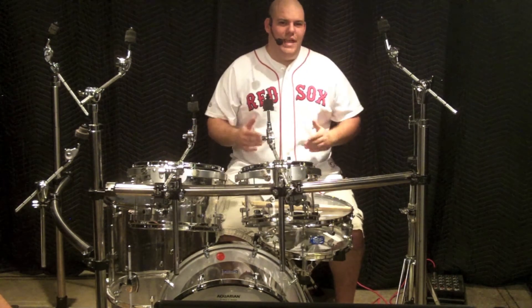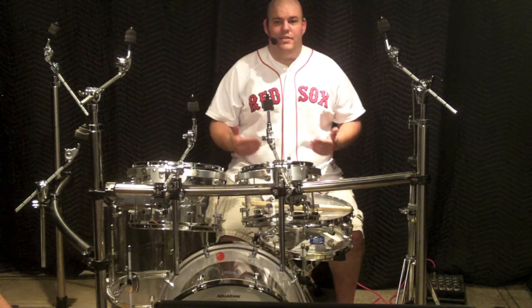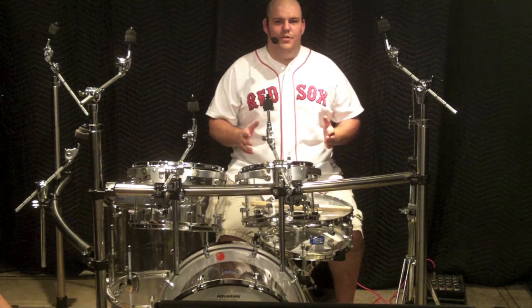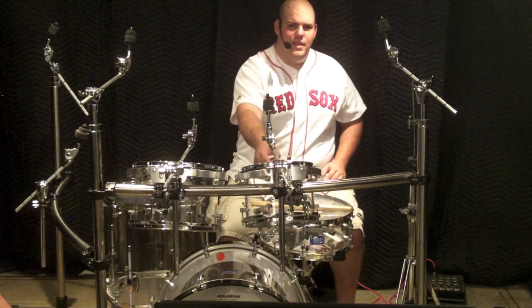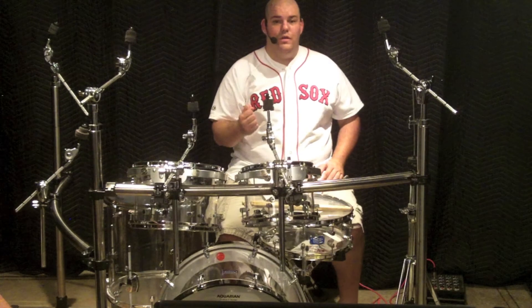I encourage you to air drum before you secure your drums in place, to ensure that you'll be hitting your targeted areas comfortably without stretching too much. I aim for dead center on my toms because it's the warmest, deepest, and shortest tone.